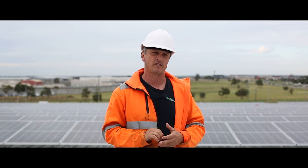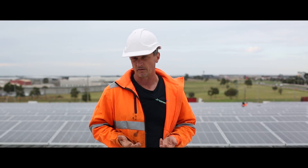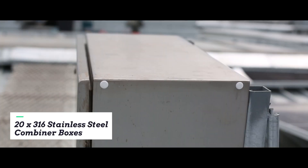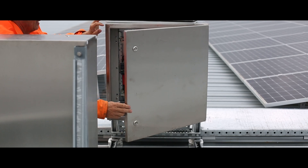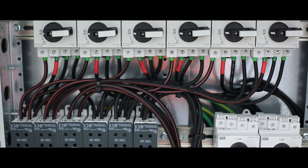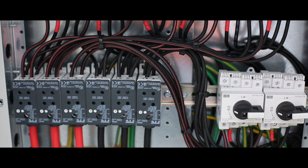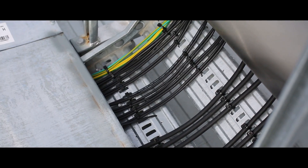On this job we use DC combiner boxes and there are 20 of them in 316 stainless steel enclosures. The cabling from those combiner boxes consisted of 50, 70, and 95 millimetre copper flex — obviously taking into consideration the volt drop scenario as well, trying to keep that under two percent.